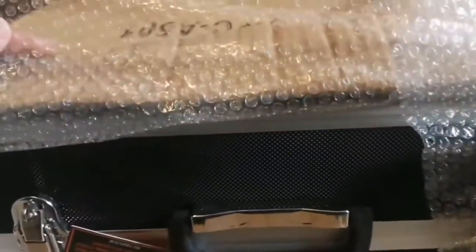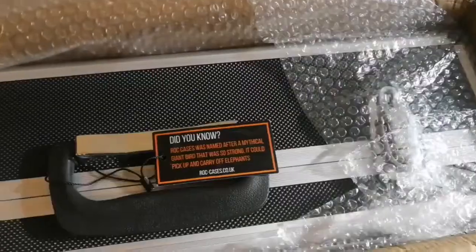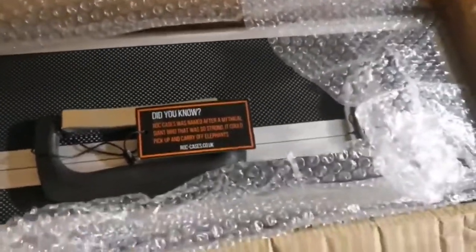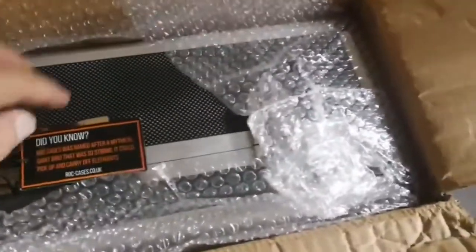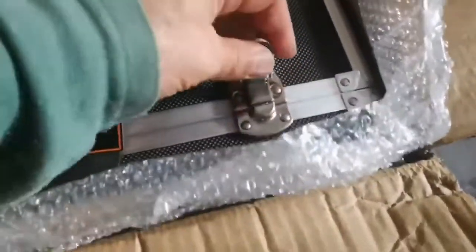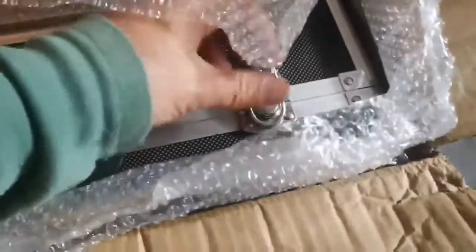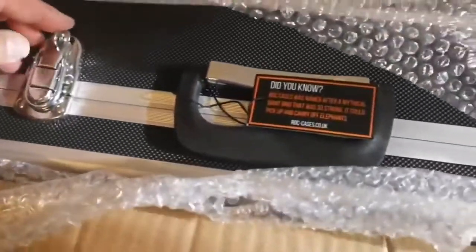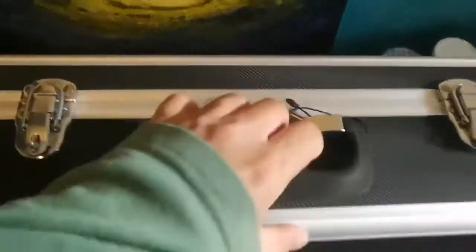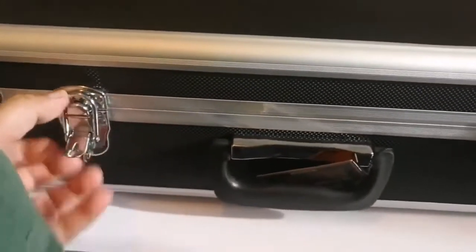Oh, beautiful place, let's open and see. Interesting. You can actually put a lock here, that's great. So let me bring it out, let's put it down and see. I like the look of it.